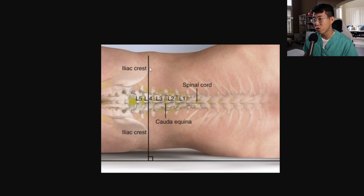Tip number one is to avoid starting too low. Let's first do a quick review of the anatomy of a lumbar puncture. We use the posterior superior iliac crest as our landmark, and this lines up with the posterior spinous process of L4. We're taught to target the interspinous space between L3-L4 or L4-L5, because the spinal cord generally ends around L1 to L2, and going at that level may cause spinal cord injury.